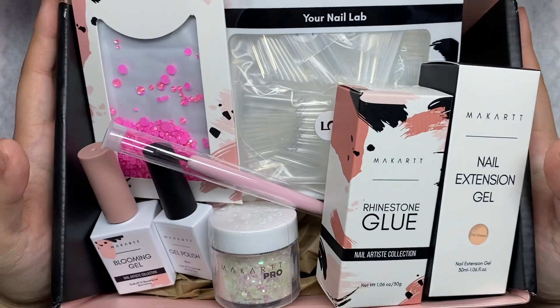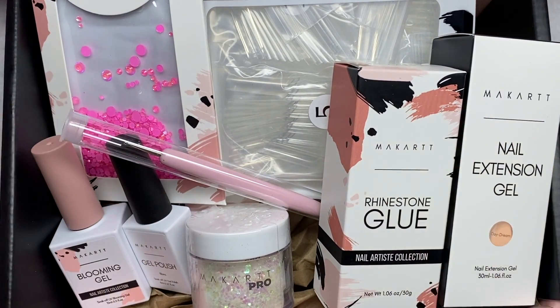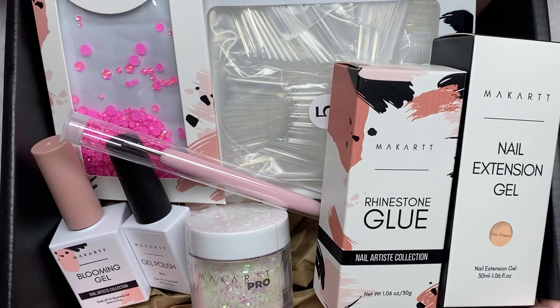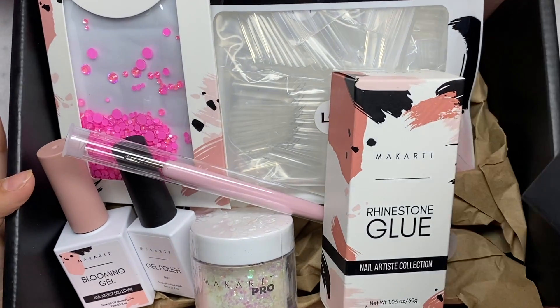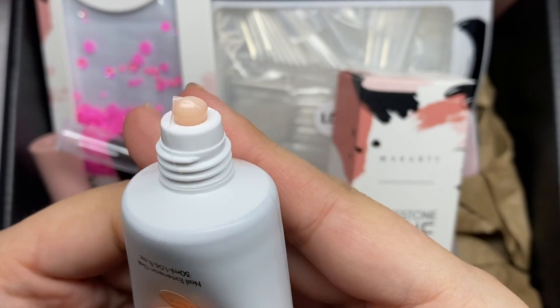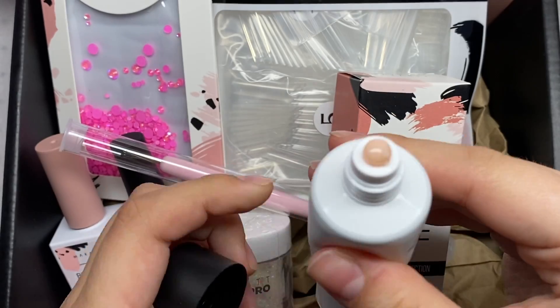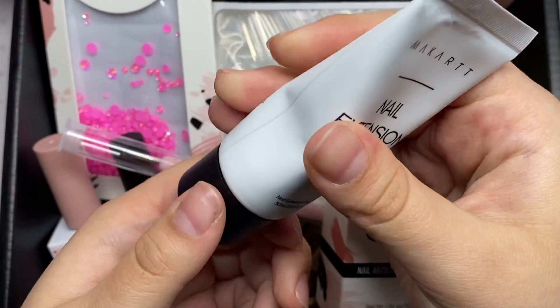I was able to choose each of the items in this box. I really love long nails, easy nail art, and simple designs that still look complex. First things first, we have a poly gel called Daydream — it's a very nice classic nude color. Having a nude poly gel is definitely a staple, so I definitely wanted one in this box.